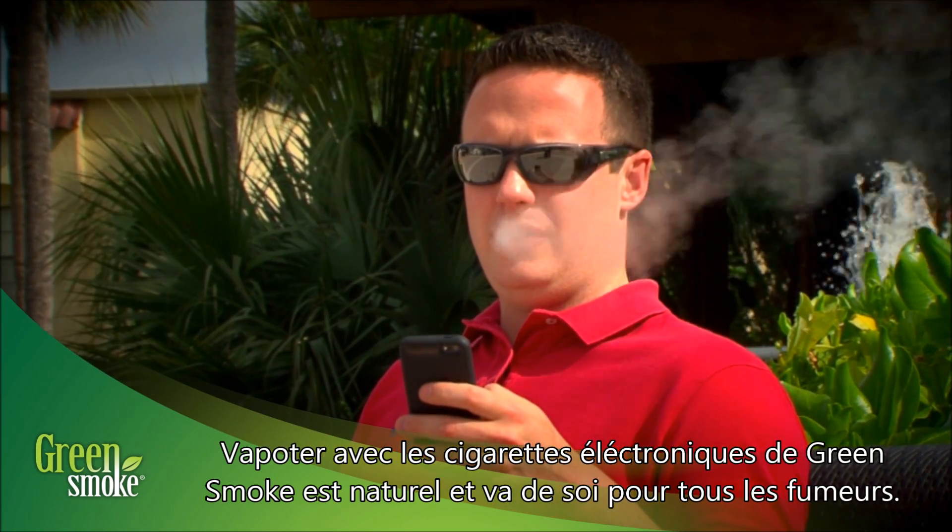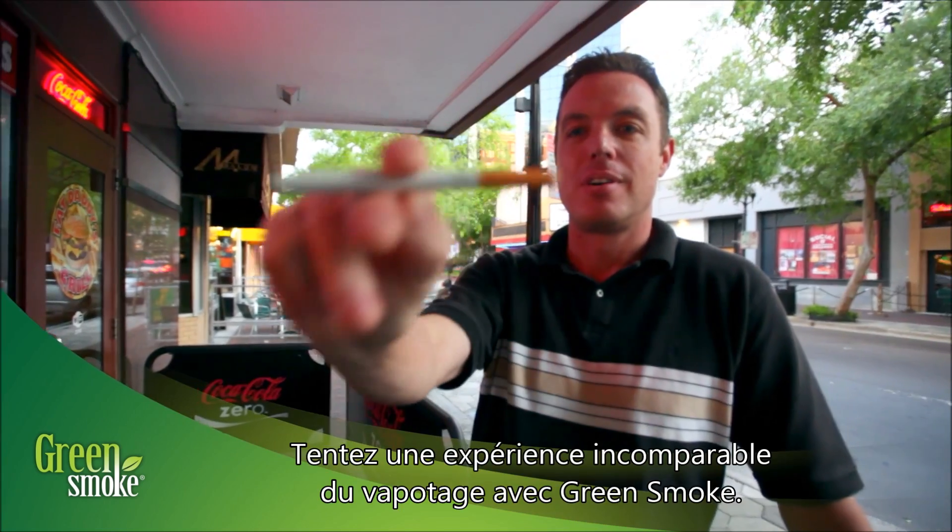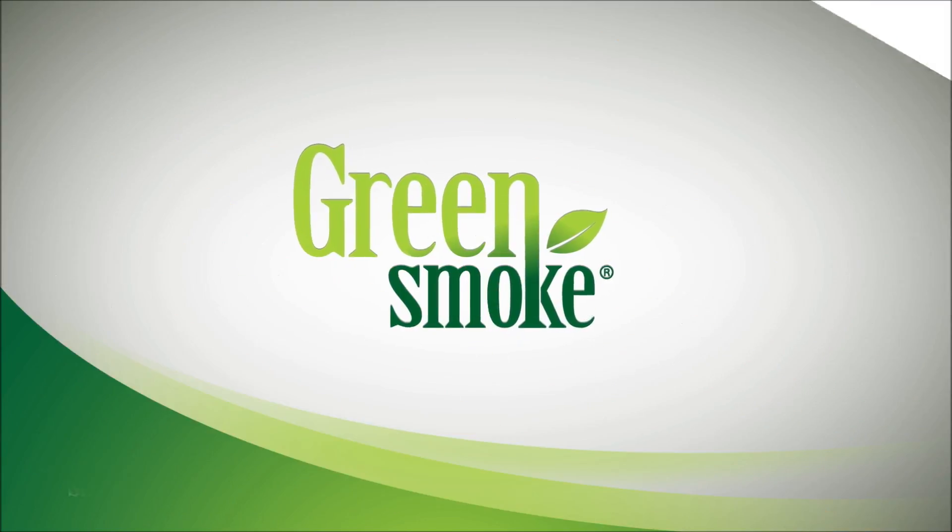Smoking the Green Smoke e-cigarette is natural and intuitive for any smoker. Trade up to an unmatched smoking experience. Green Smoke.